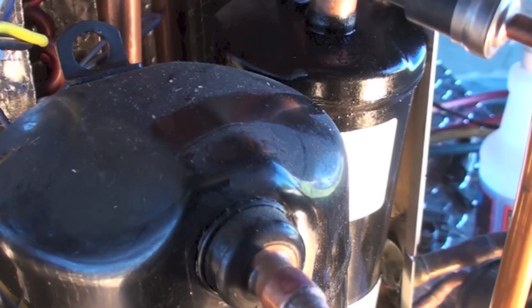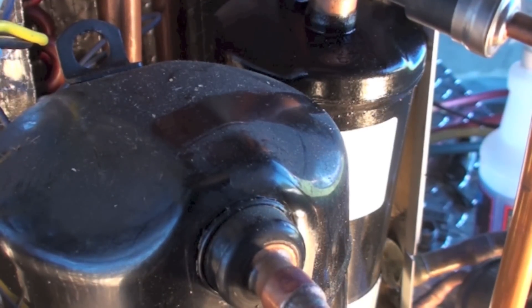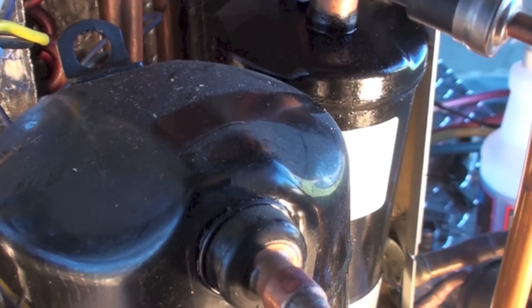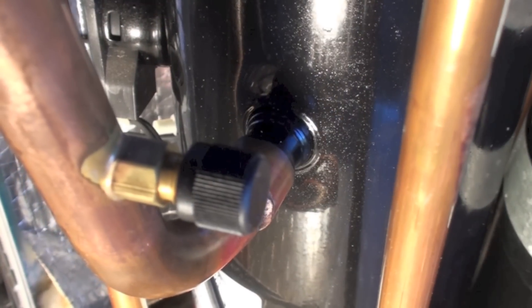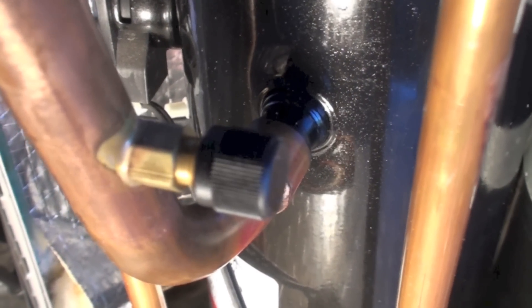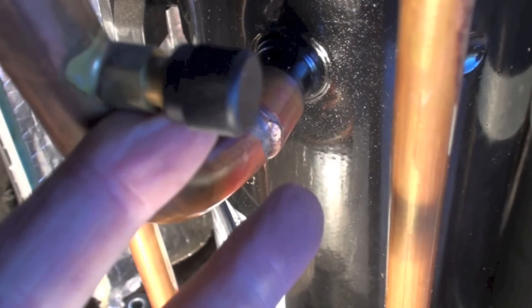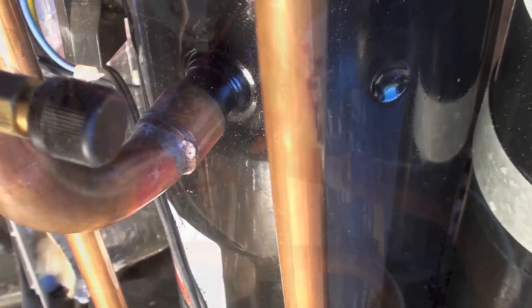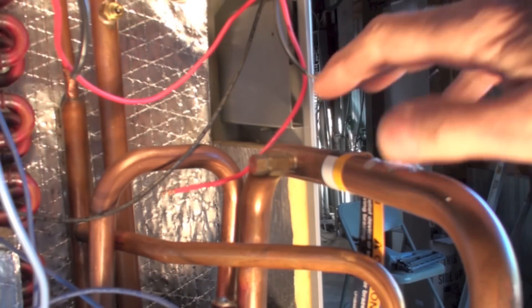Right here at the top of the compressor, it also has some oil on it. One of the other things I like to look at is the service ports — there should be a lot of oil on this thing, and I don't see much, just maybe a little bit in there, but that could be from when they put gauges on and took them off.